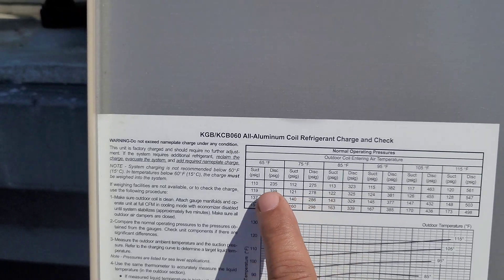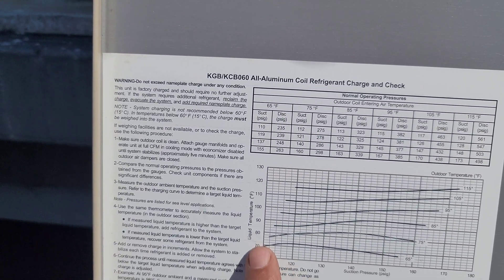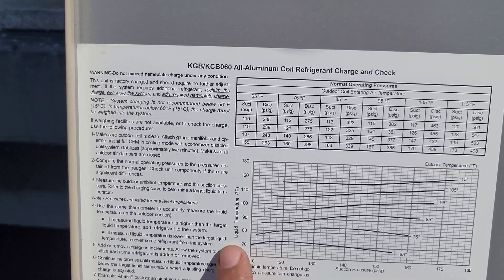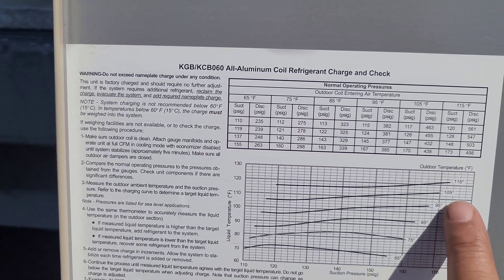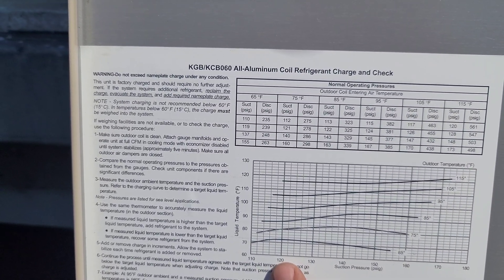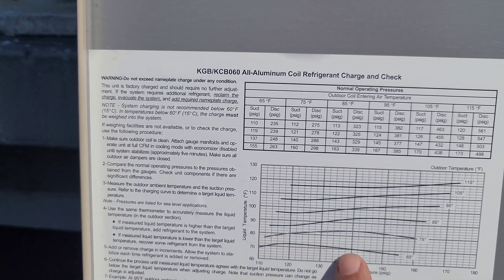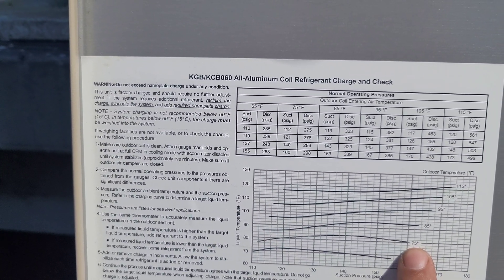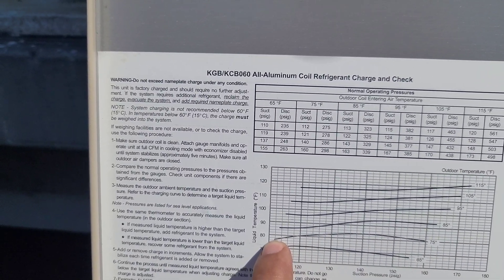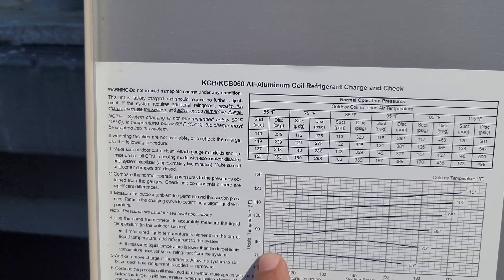We can also charge the system following the liquid line temperature method on the chart. The liquid line temperature should be about 5 degrees above ambient — for example, at 75°F ambient, the liquid line temperature spec shows approximately 80°F. We just have to follow this spec.